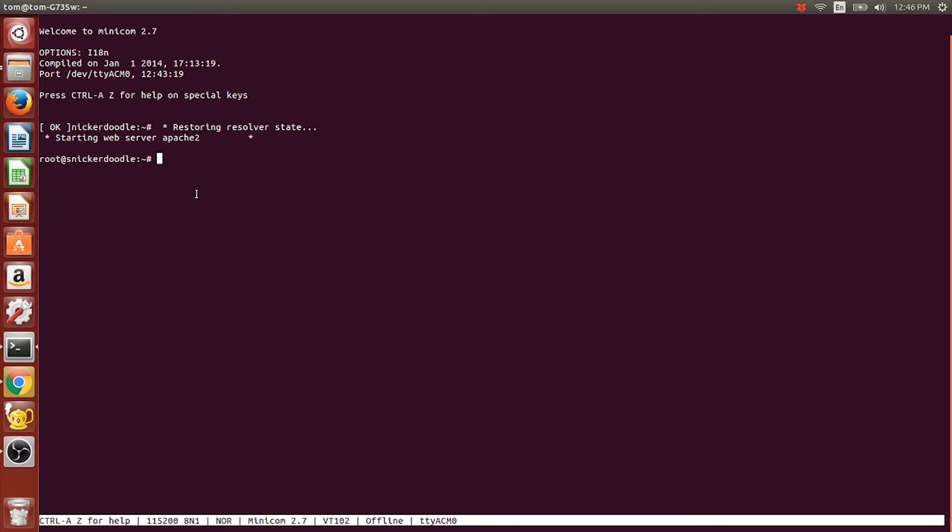The first thing we need to do is use a program called vi to edit a file. We type: vi /etc/udev/rules.d/70-persistent — make sure you spell everything exactly correct or it will not work — dot rules, and hit Enter.